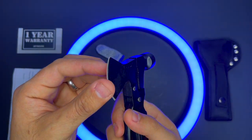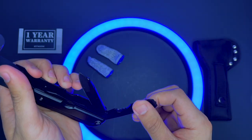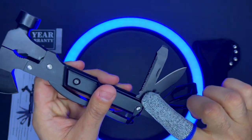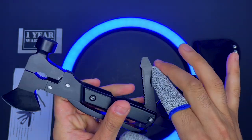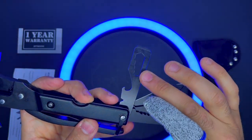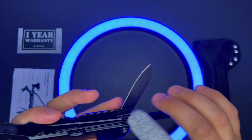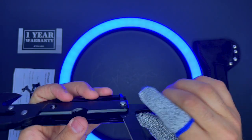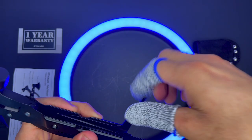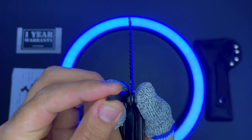Here are the tools: a file, a fish descaler, a screwdriver, an assorted hex wrench, a bottle opener, a knife, a slotted screwdriver, a wood saw, a Phillips screwdriver, and also a wire cutter on the top.